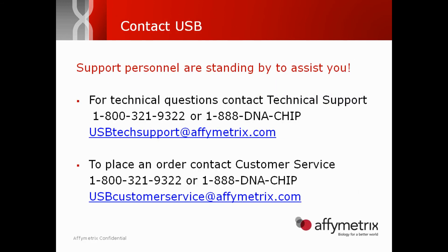For more information, or to place an order for USB VariQuest qPCR master mixes, please contact our support teams.